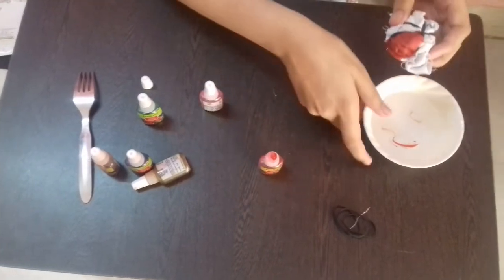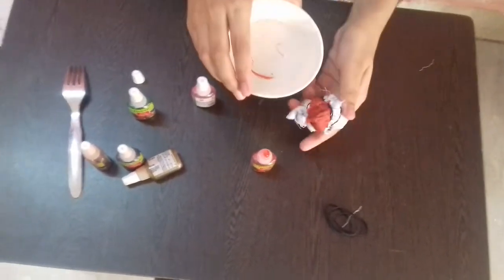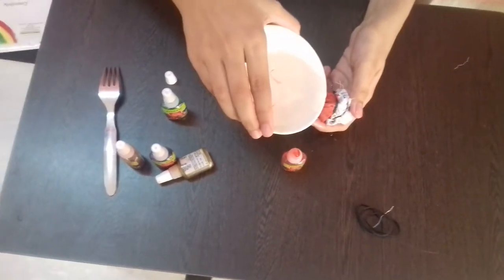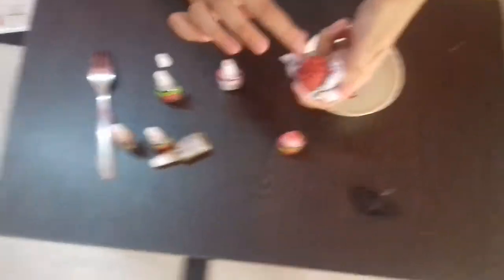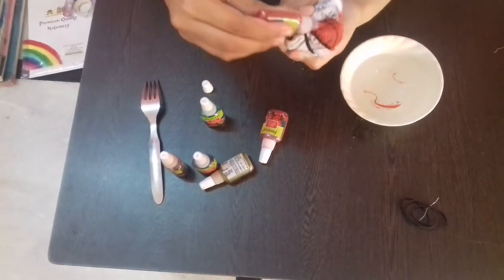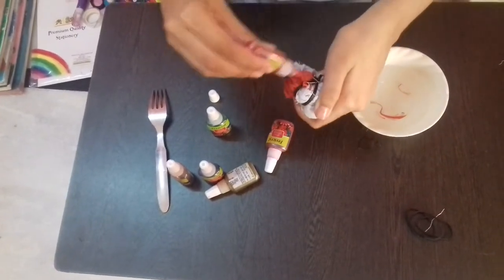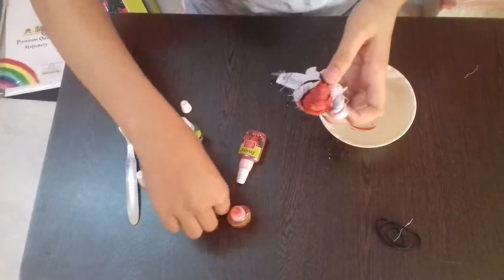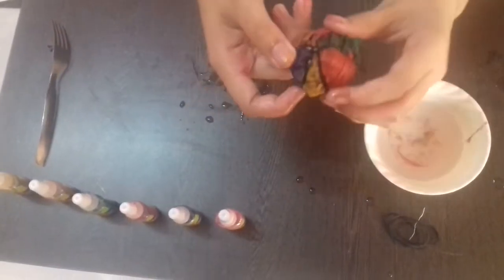Add some water in it so the color can reach the center of the handkerchief. Like this, cover every part with a different color. It will look like this.